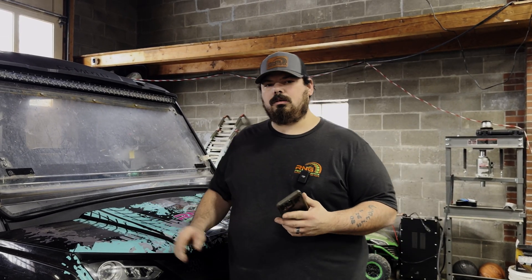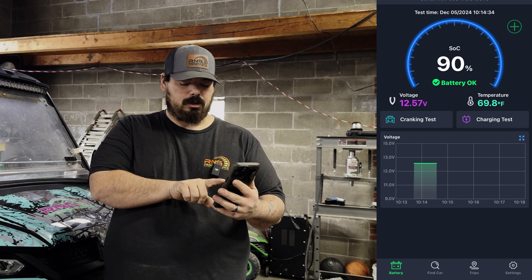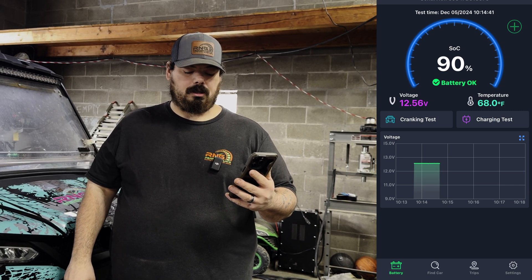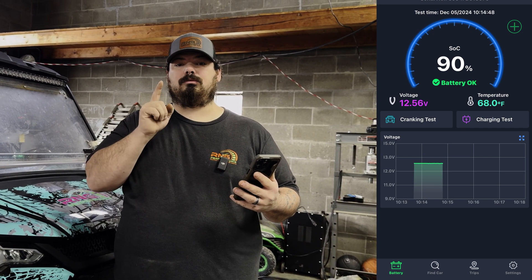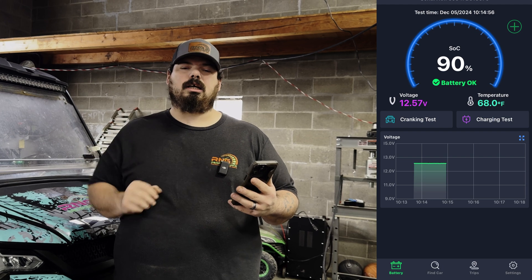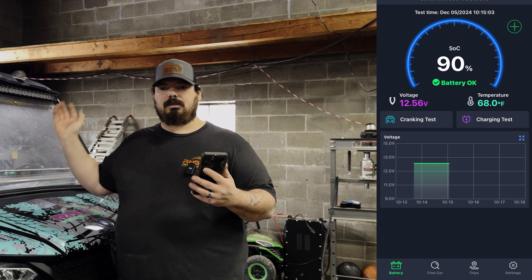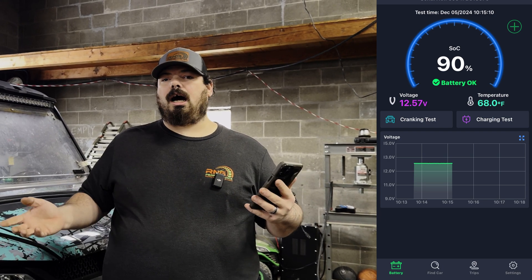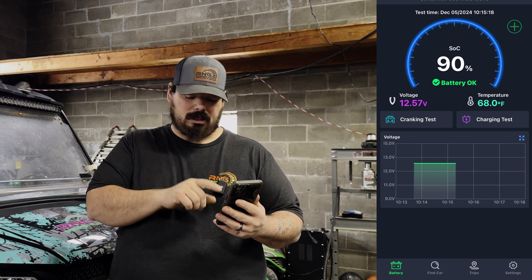Once you're near your vehicle, you open up the app on your phone and it's going to show you your battery health, your battery voltage, and your temperature. It's telling me it's 68.0 degrees Fahrenheit in here, which seems to be on par — that's what we have the furnace set at. It's showing the voltage is 12.57 volts, which seems correct. And it says 90% battery.